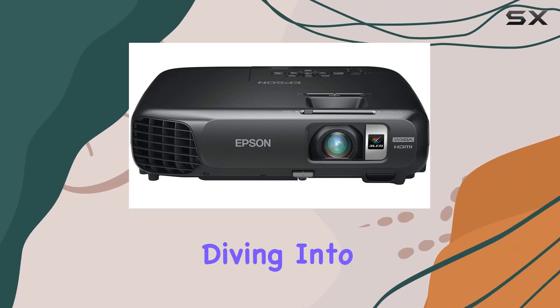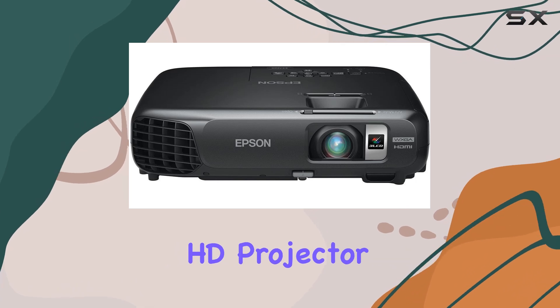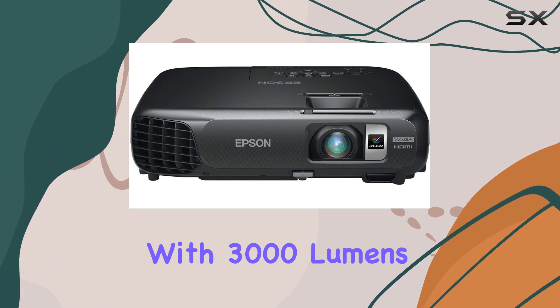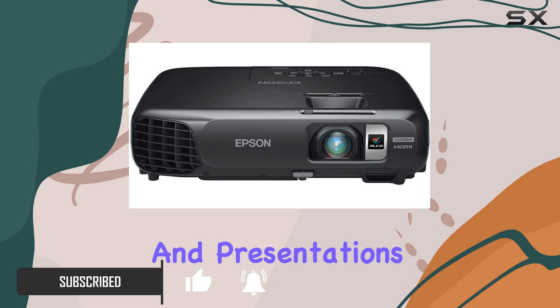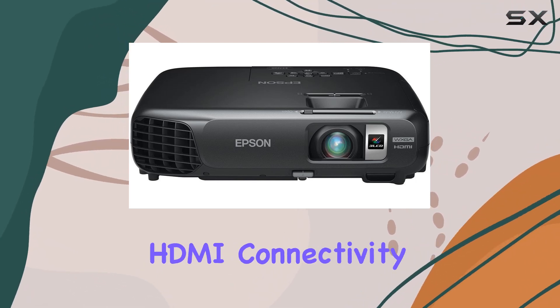Hey everyone, today we're diving into the Epson EX6220 WXGA widescreen HD projector, and let me tell you, it's quite the powerhouse. With 3,000 lumens of both color and white brightness, this projector brings your movies, games, and presentations to life with vivid clarity and detail. One standout feature is its HDMI connectivity.